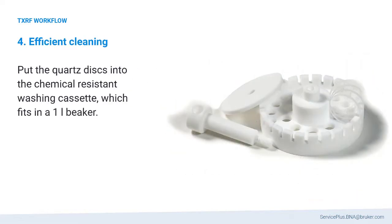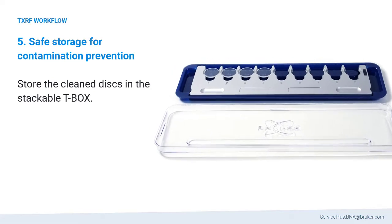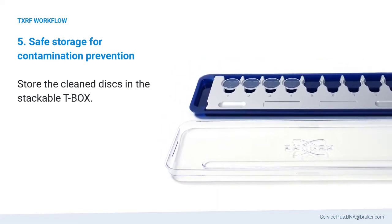After the measurements are finished, sample discs are cleaned in the chemical-resistant washing cassette, which fits in a 1-liter beaker. For contamination prevention, clean discs are stored in the stackable T-Box.